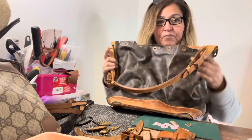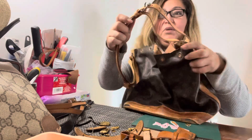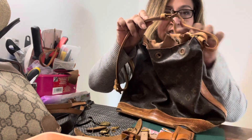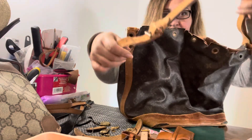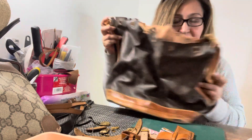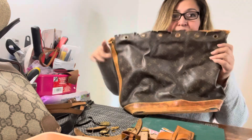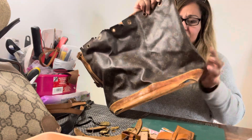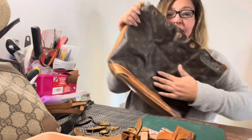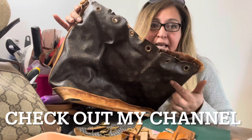I'm going to take this strap off — and I'm not cutting it, because I can undo it and just slide it right off. Same thing with this side. It's adjustable. I'm going to take that off anyway to do what I want to do to this bag. First, I'm going to clean it. I'm not going to show you how I clean it because I have other videos on how to clean the canvas.